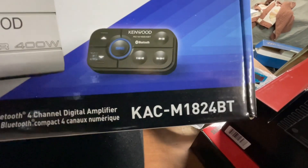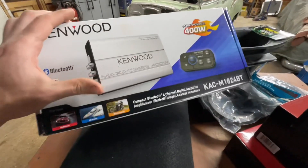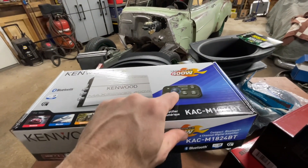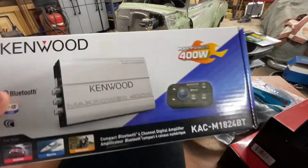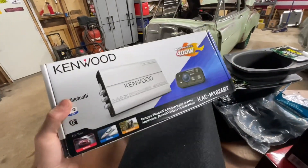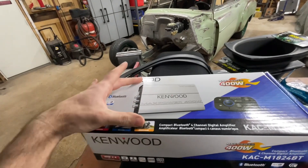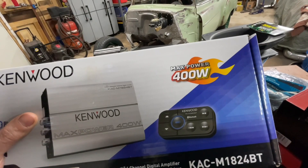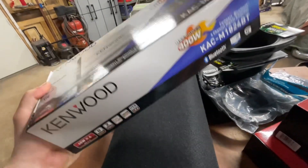I forgot to mention what's going to control it all — a Kenwood Bluetooth amplifier/controller. Basically the only thing that's going to control it is this little unit and my phone. I think that's just super trick and super simple. I've used about five of these and they just work so well. The amplifier is nice and small — I can hide it underneath the seat — and the controller will go either under the dash or in the center console.